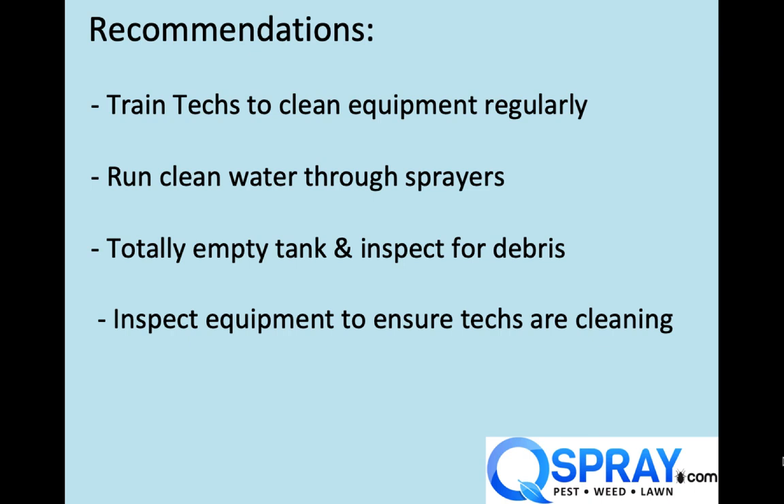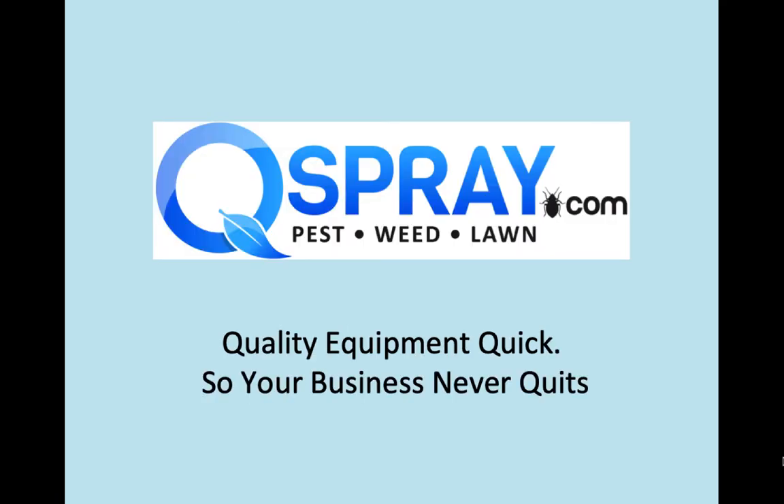Don't let this happen to you. Make sure you're training your techs to clean the equipment regularly. You want to run clean water through your sprayers to prevent this from happening. You want to totally empty your tank and inspect it for debris, and make sure your techs are doing what you want them to do. When you do need a landscape power sprayer or any landscape spray equipment, please think of Qspray.com. Thanks so much for watching. Have a great day.